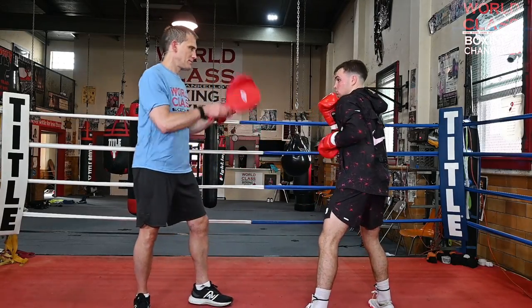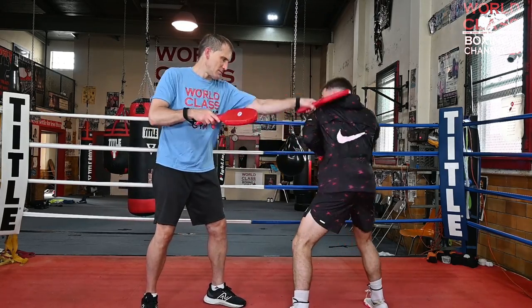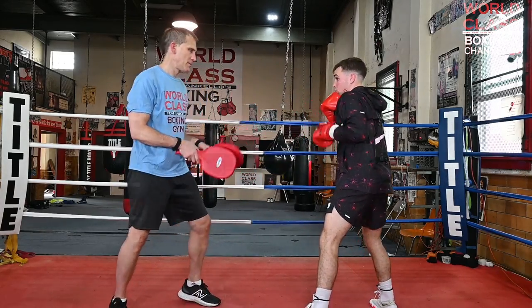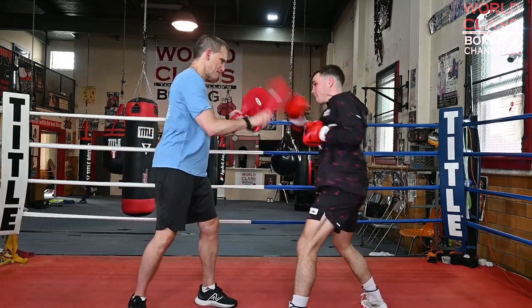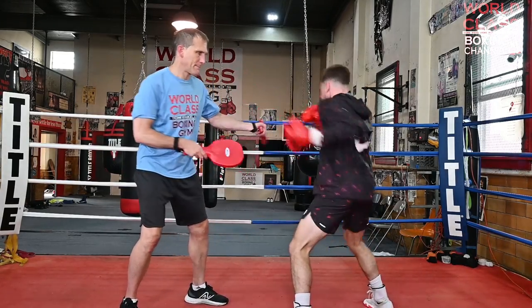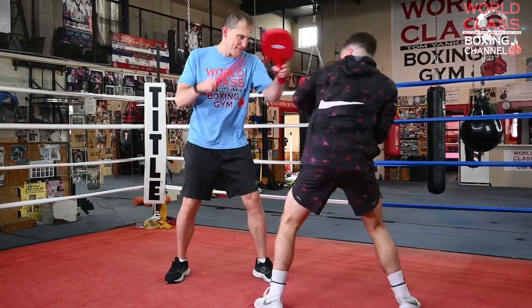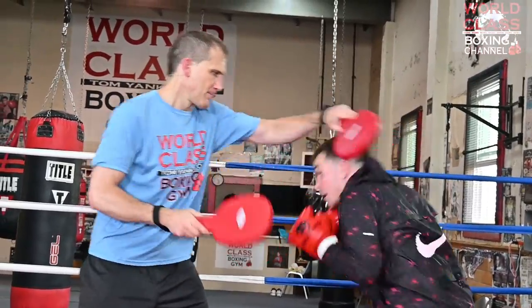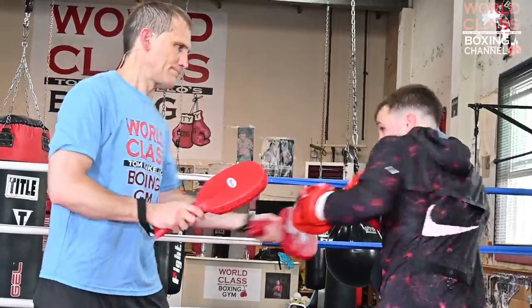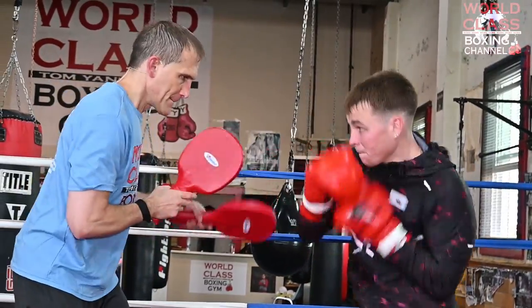We're going to speed it up a little bit. It's very important — we've got time here. Let's go!